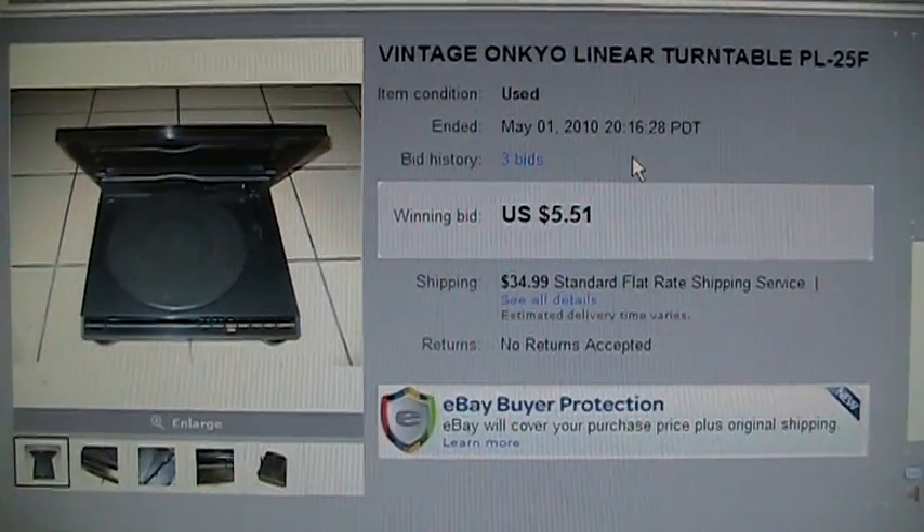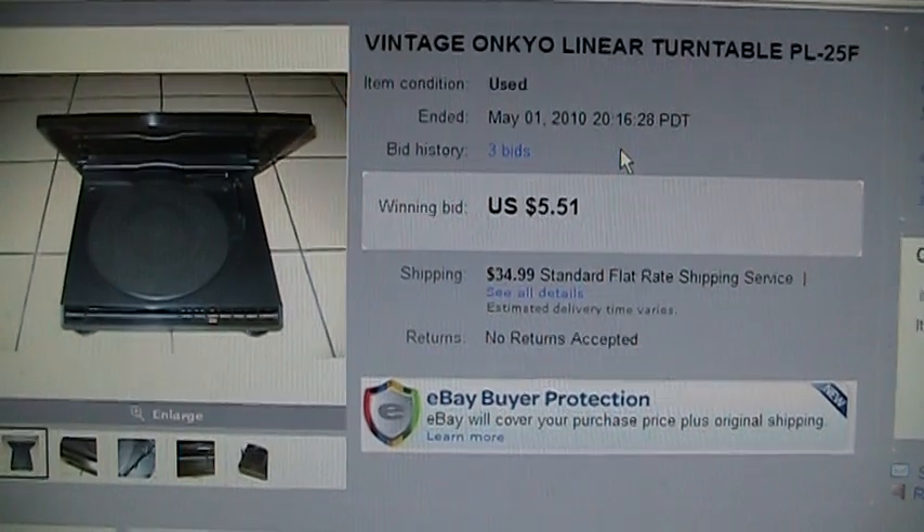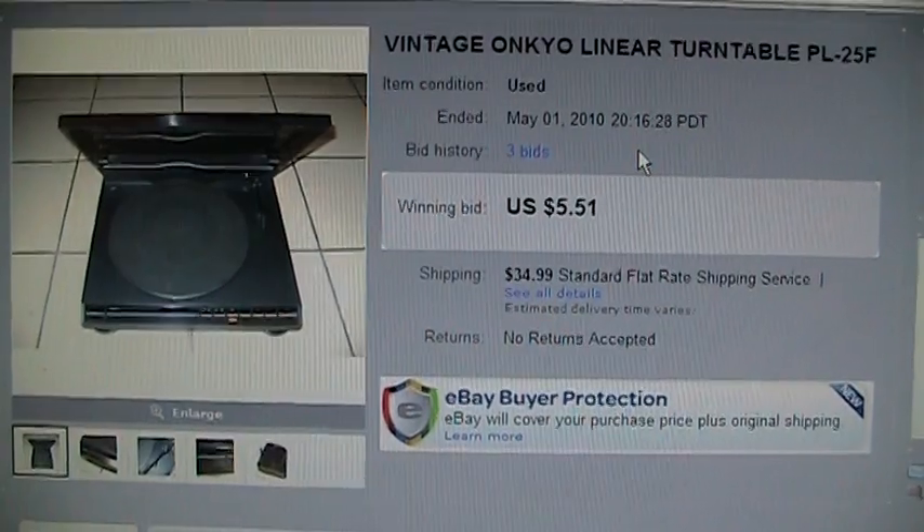Here is an Onkyo linear tracking turntable that I got on eBay for $5.51. The shipping was a rip-off, as you can see, but I still think I got a pretty good deal on it.